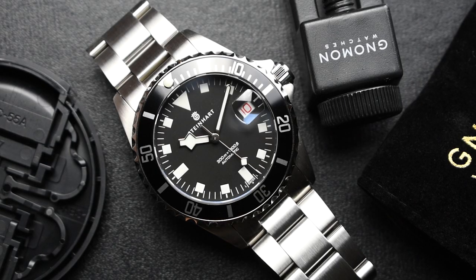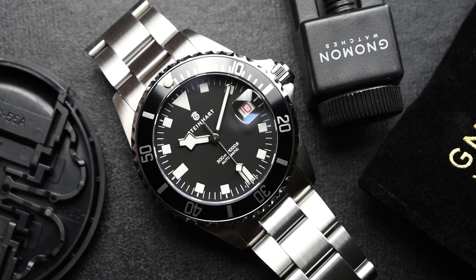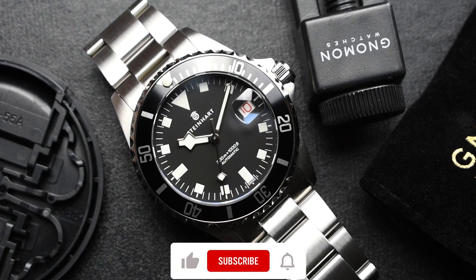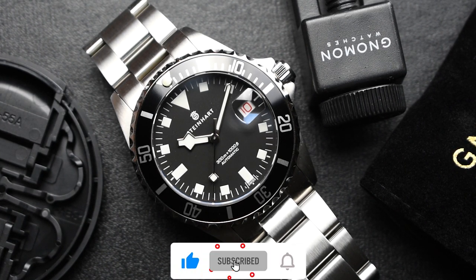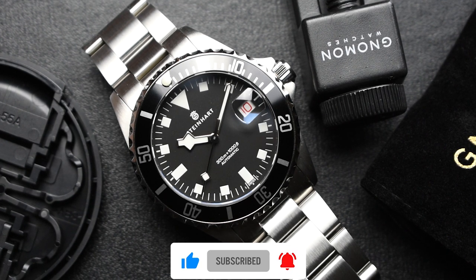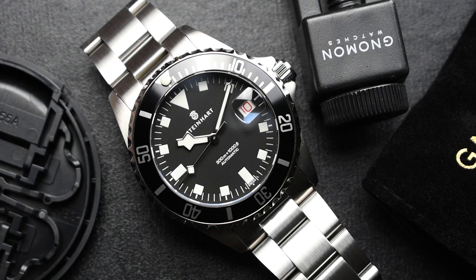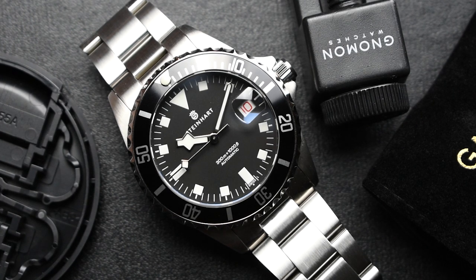And that's it for me, guys! If you're interested in these watches, do check out our website — link will be stated in the description box. If you like this video, do give us a like, subscribe, and hit the bell button for more upcoming videos. And do follow all our social media platforms — links are stated in the description box below. Thanks for watching.